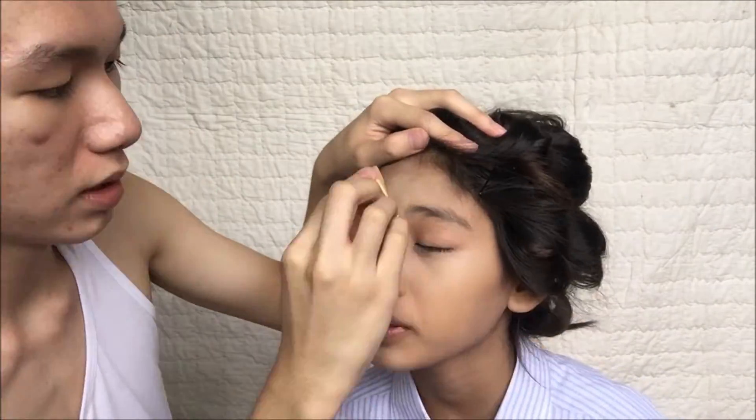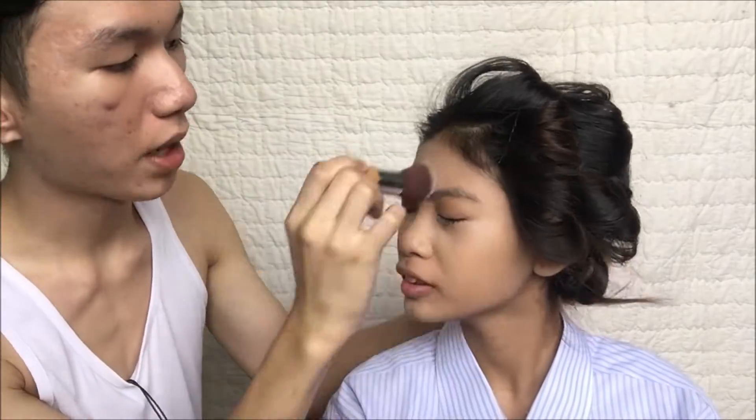Just blend it very very nicely onto your face until you look like an egg. After blending, you need to brush your face with any translucent powder so that you won't get oily throughout the day.